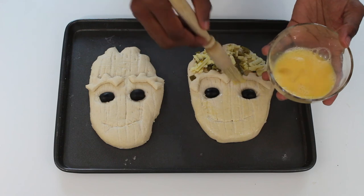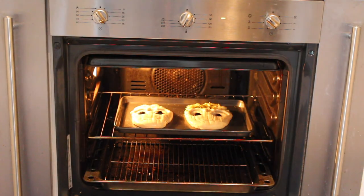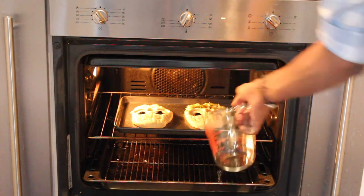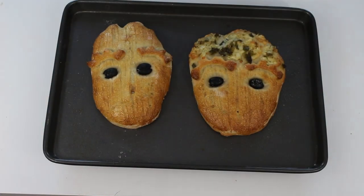Once risen, brush the dough with some egg wash, sprinkle over a little salt and then bake in the oven at 200 degrees Celsius for 20 minutes. Once nice and golden, allow to cool.